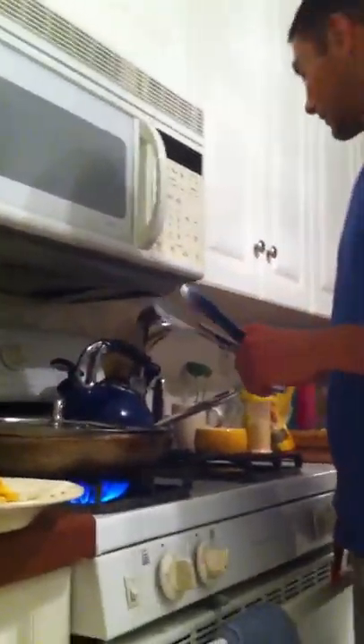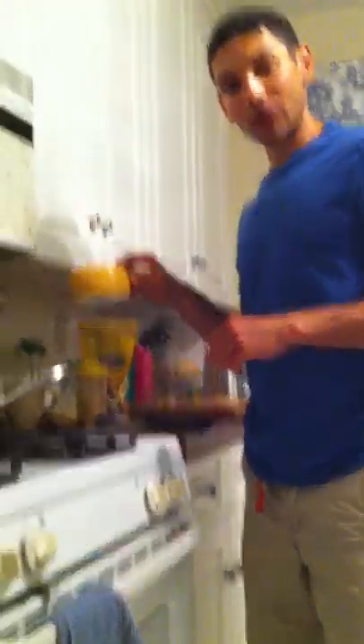We're going to cook them for two minutes, flip them, cook for another two minutes, pull them out, add a little sprinkle of Parmesan cheese on top, and we are good to go. You've got to eat them while they are hot. Getting ready to flip — almost two minutes. Got the Parmesan cheese standing by.